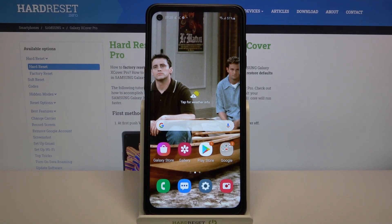Hi! In front of me is Samsung Galaxy XCover Pro and today I would like to show you how you can set up face unlock on this device.